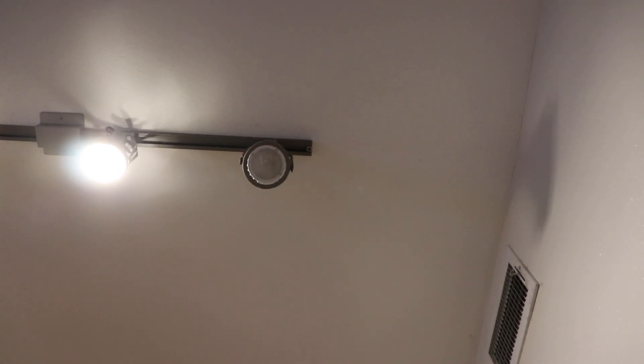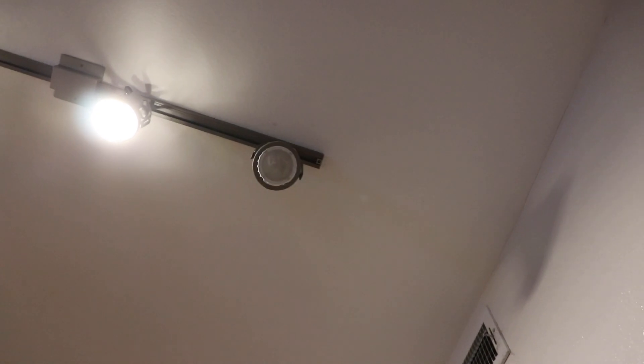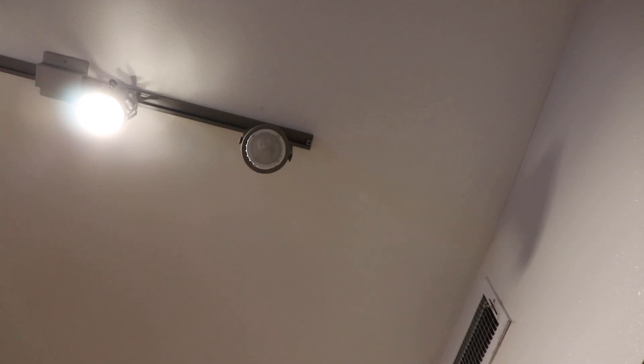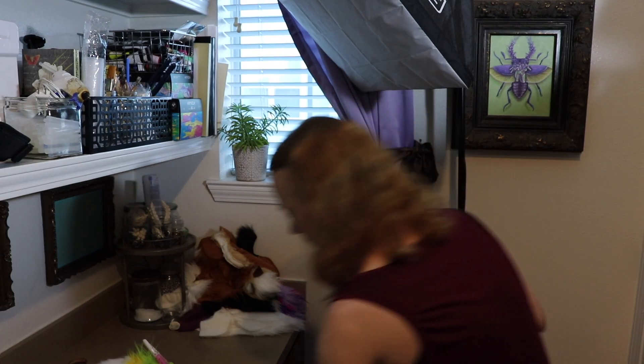If it seems a little darker than normal while I'm filming today, one of the lights up here decided to go out. It's not a normal light bulb — it's LEDs or something — so I'm gonna have to call maintenance to replace it. Luckily I have all these other filming lights so I don't think we'll notice too much of a difference.